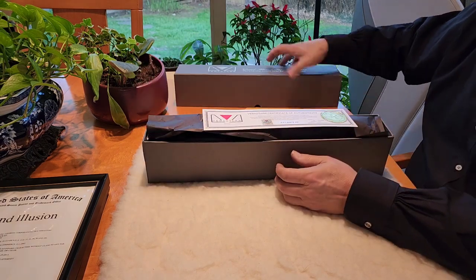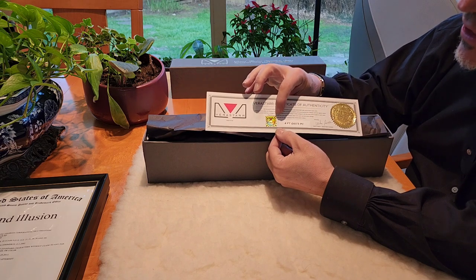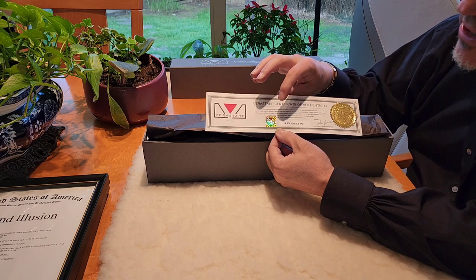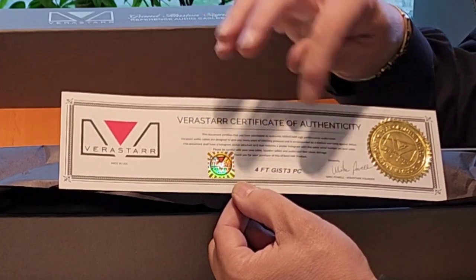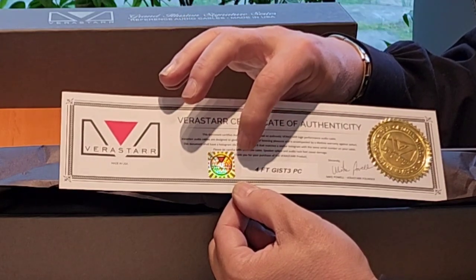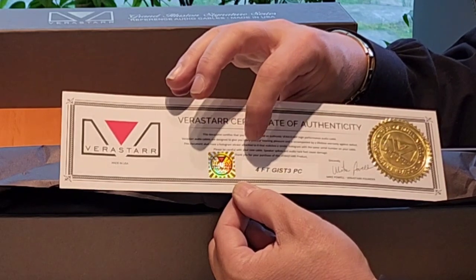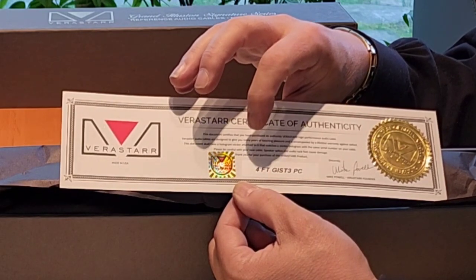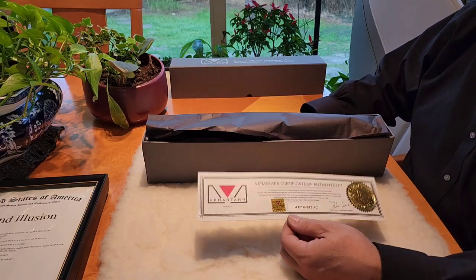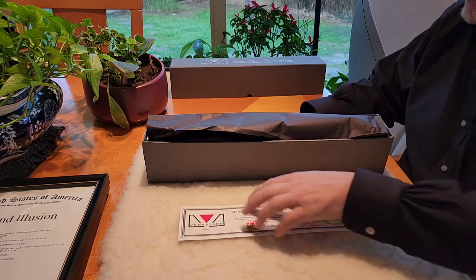Let me show you exactly what I've got here. We'll open this up. First of all, you can see there's a Certificate of Authenticity. I have a serialized hologram decal right here. There are three of them — two on the product and one on this certificate, so all three should match. You can contact us at any time, reference the serial number, and we will know exactly who bought it and who's selling it, so there's no risk of getting a counterfeit.